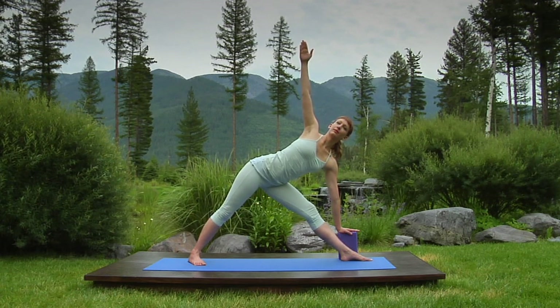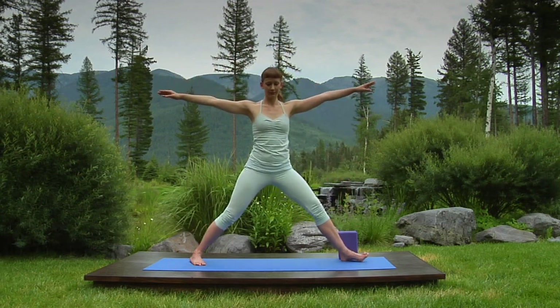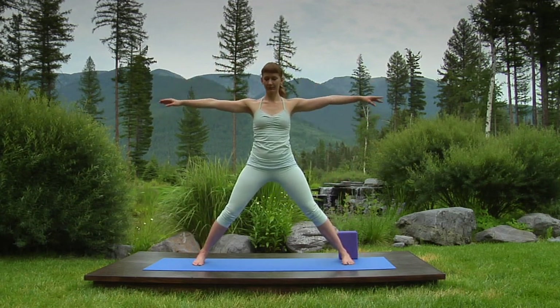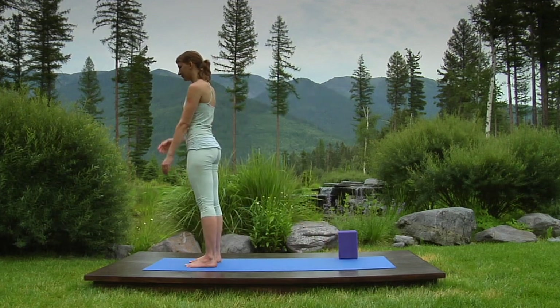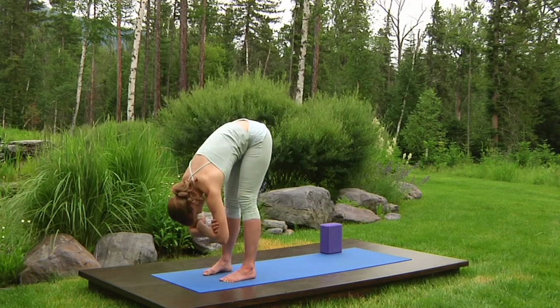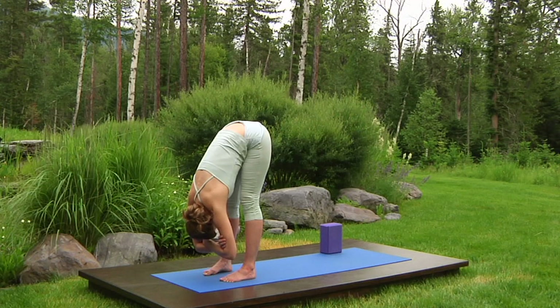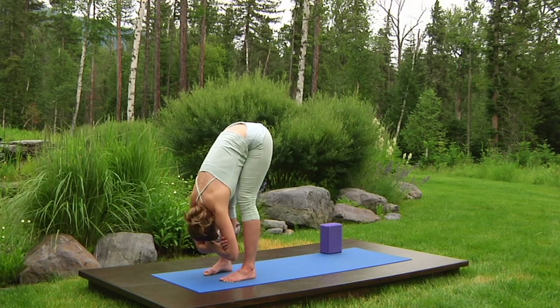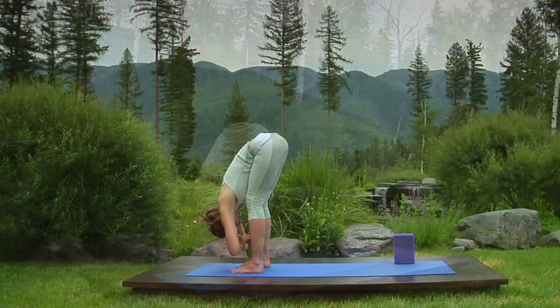Release the block as you inhale and stand up. Lower your arms as you breathe out and step your feet hip-width apart. Rest your hands in the crooks of your elbows. Inhale, roll forward. Exhale, standing forward bend. Bend your knees if your lower back hurts. Use this resting pose to slow your breath down, restoring a steady, patient rhythm.